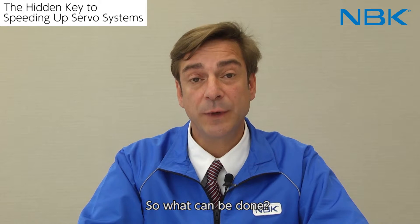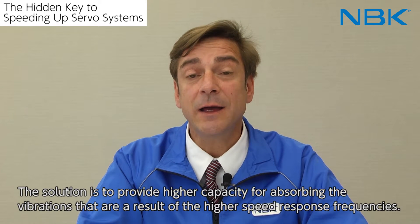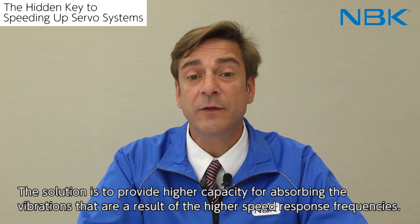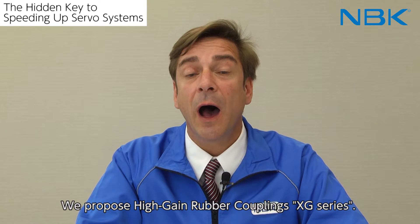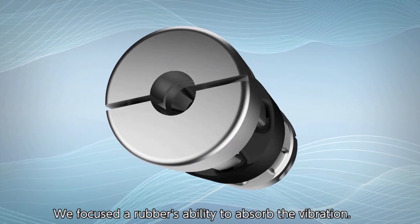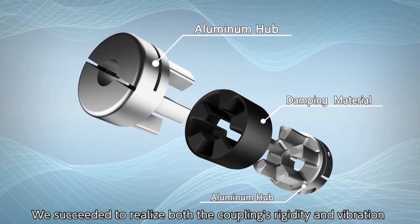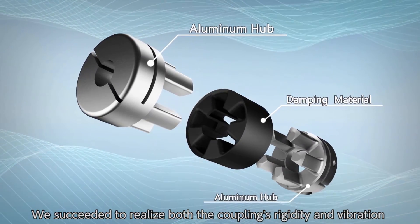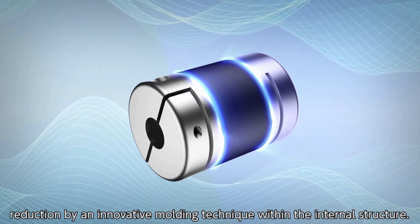So, what can be done? The solution is to provide higher capacity for absorbing the vibrations that are a result of the higher speed response frequencies. We propose high-gain rubber couplings, the XG series. We focused on rubber's ability to absorb vibration, and succeeded in realizing both coupling rigidity and vibration reduction through an innovative moulding technique within the internal structure.